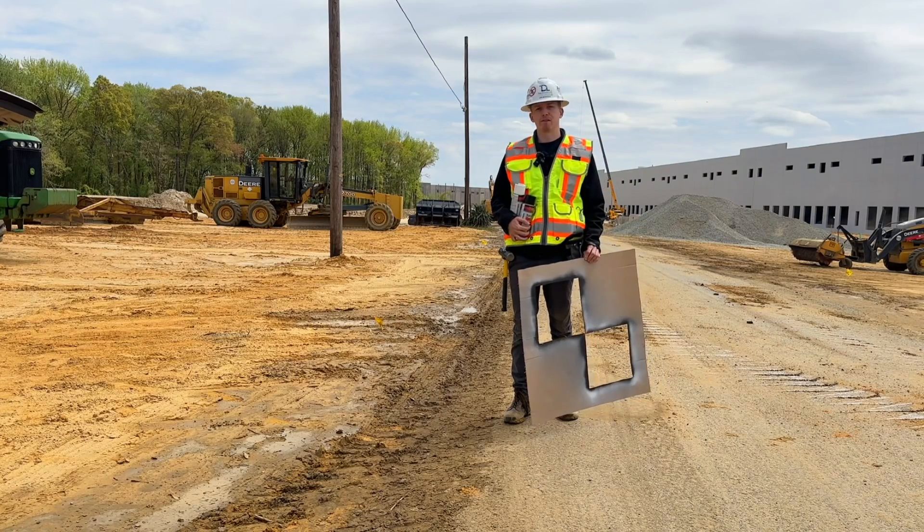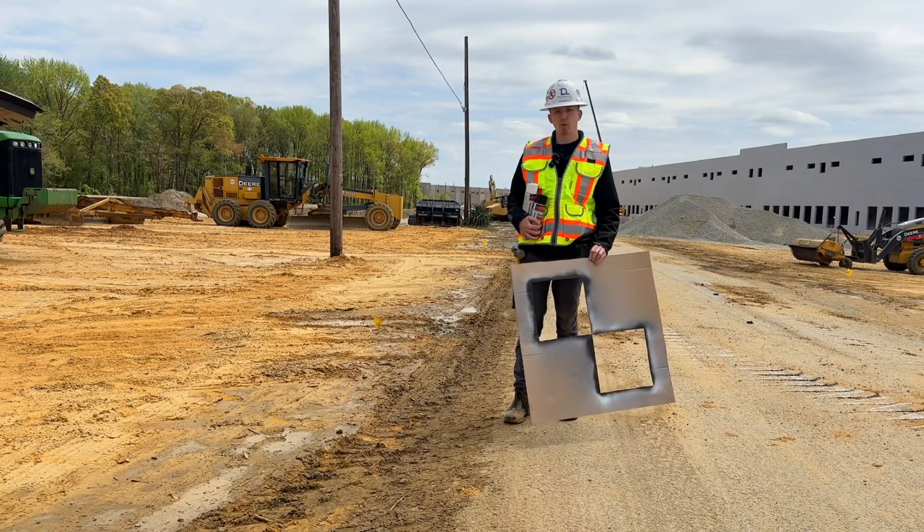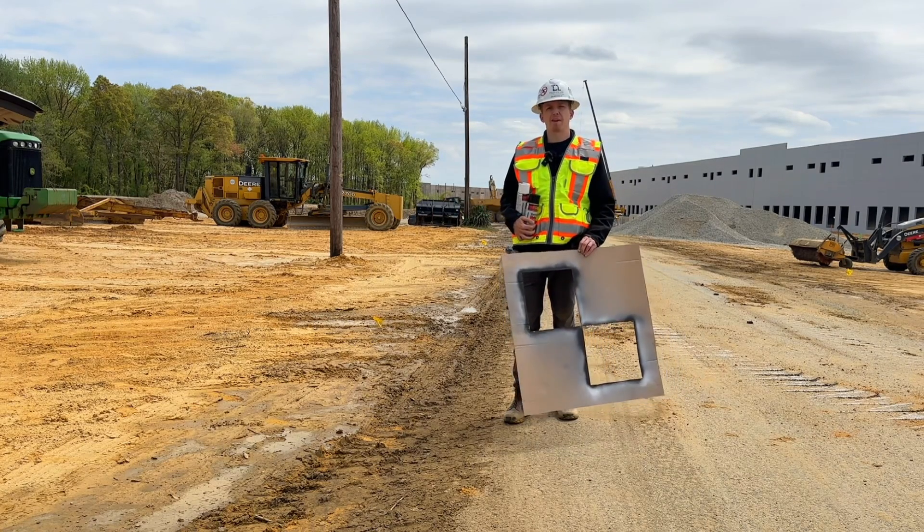Hey everyone, John from The Drone Life here, and today I'm going to show you how to set a ground control point permanently in asphalt using spray paint and a template.